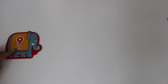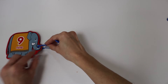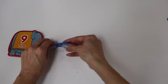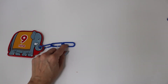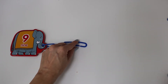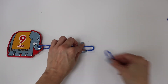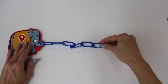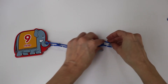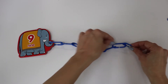The number nine. One, two, three, four, five, six, seven, eight, nine.